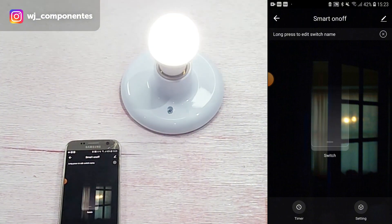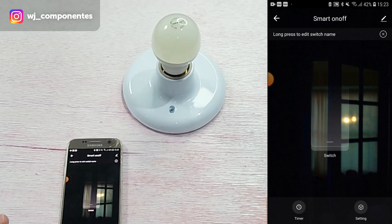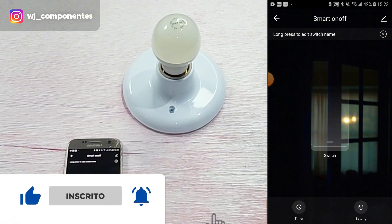As you could see, it is very simple to carry out the installation of the mini smart switch. Hope you enjoyed it. Remember to leave your like and subscribe to our channel to give us that little bit of support.